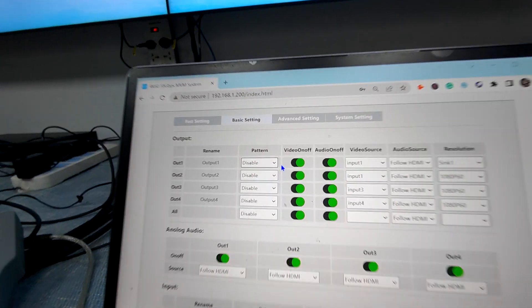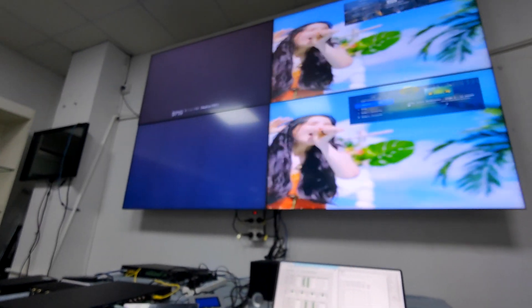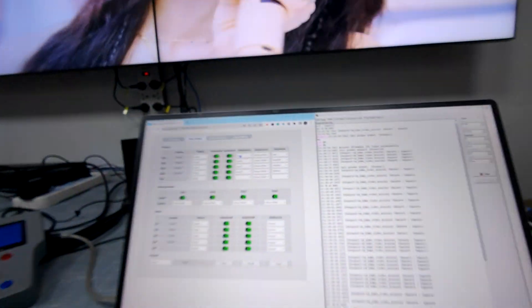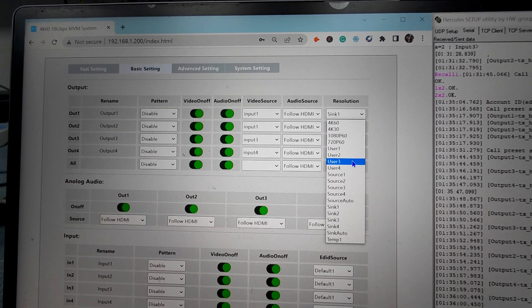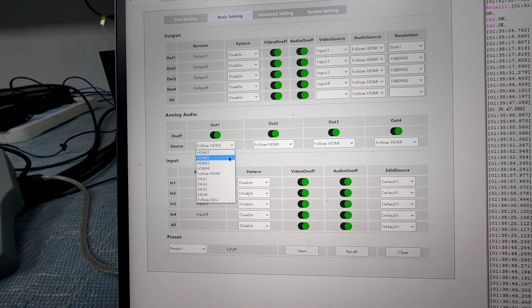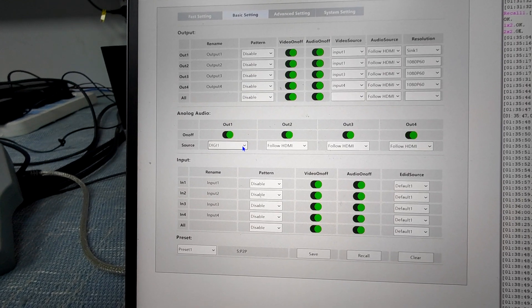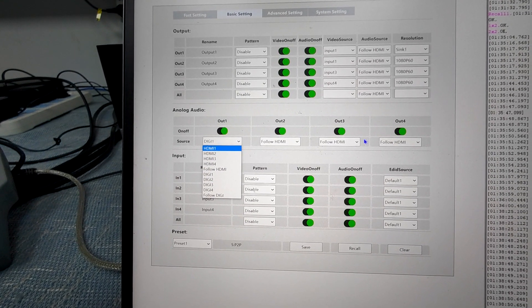Also we have a function called video off, which means we can just turn the video off on the first display, then video on. And also we can select the audio to follow on output 1. Also there's a resolution setting as shown before. Here we have the analog audio output for output 1. For the audio output, we can select from 8 different inputs — either from HDMI or from the analog audio input. It's like an 8-input, 4-output audio matrix.